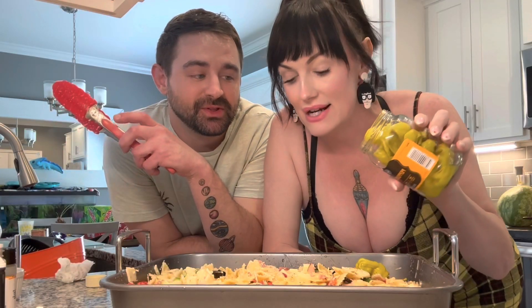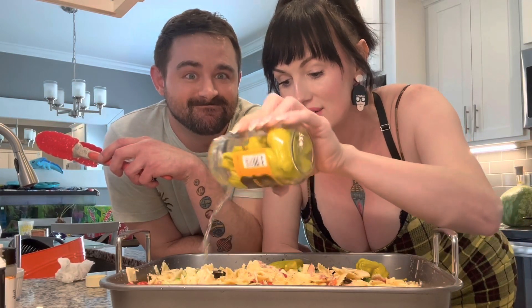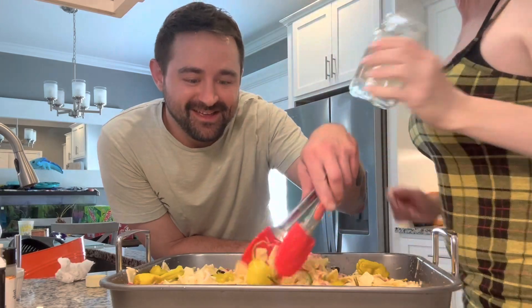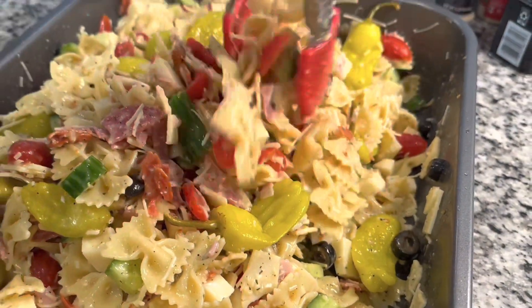Last but not least, we're going to throw in a jar of drained pepperoncinis — give a little kick. I swear they were drained, but they're juicy. Yummy! Look at that — she's a beaut.